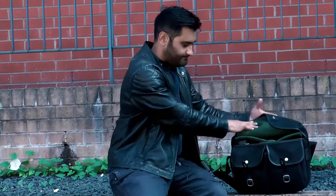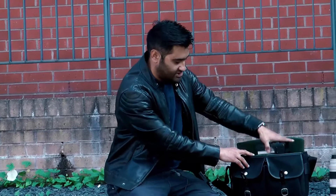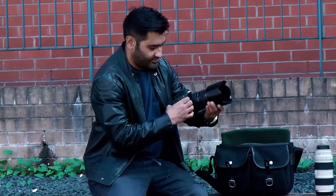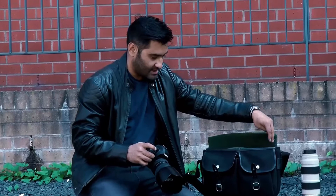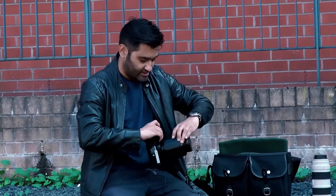Opening it up, the bag opens nicely and allows you easy entry. In this I have a 70 to 200 lens and I also have a Canon body with a 24 to 70 lens attached. This gives you a nice option to shoot with. There is one slot empty here — if I wanted to, I could put another lens in there, like a 100 millimeter macro lens. So that would be perfect for a two-lens, one-body setup, allowing easy access to the lenses and body.